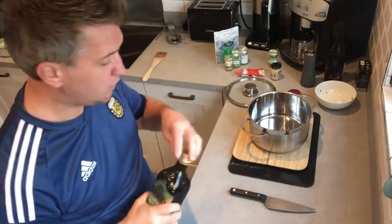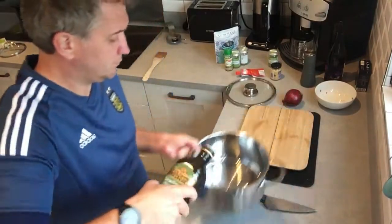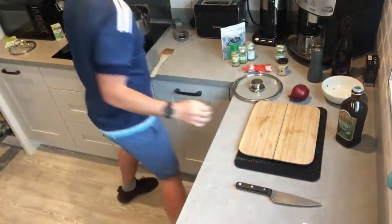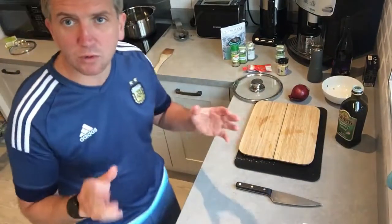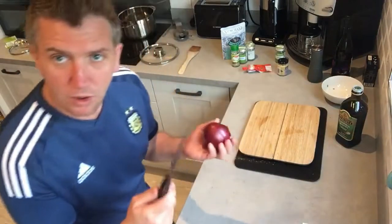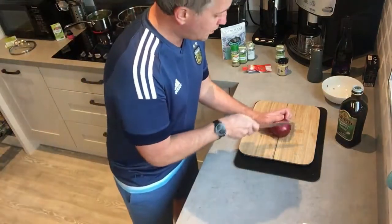We're going to add a bit of olive oil into the pan and let that simmer very slightly. As I've always said, olive oil doesn't like to be heated too much — just let it simmer gently. Now we need to chop up an onion.